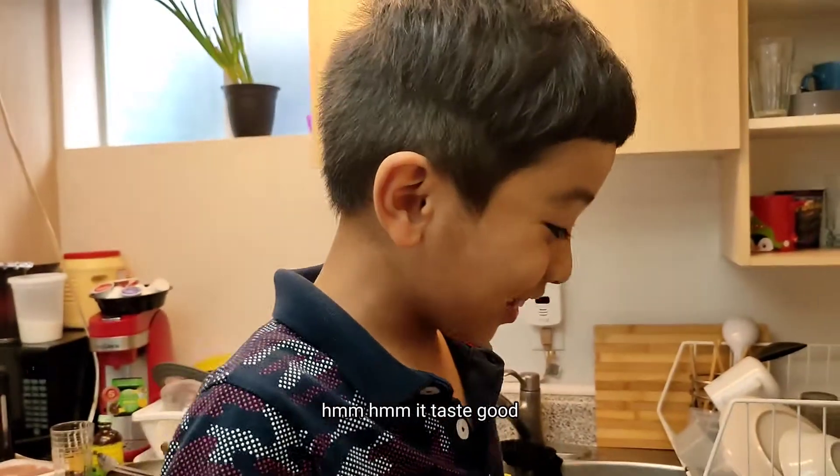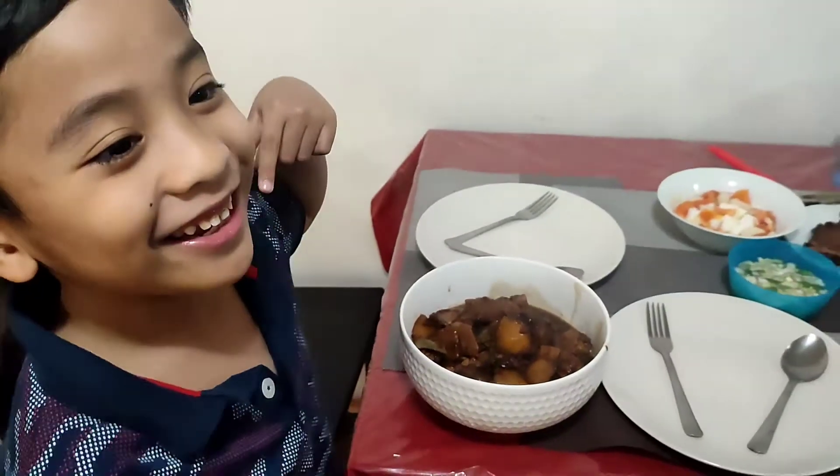Let's go, so if it's good — it tastes good! Let's eat!